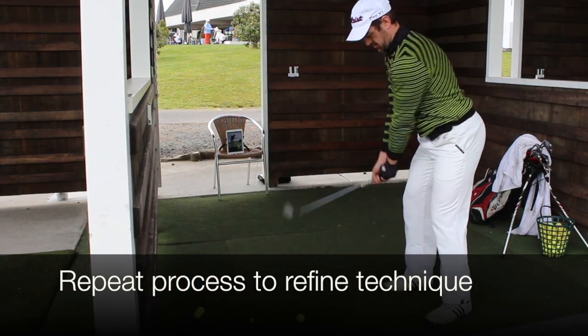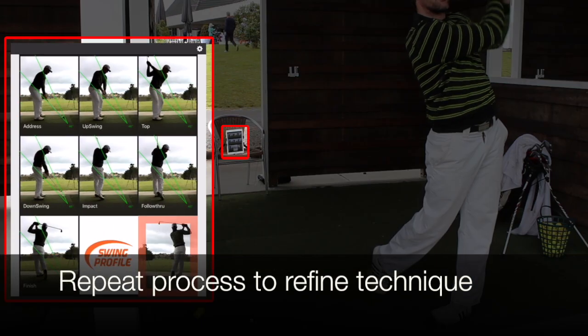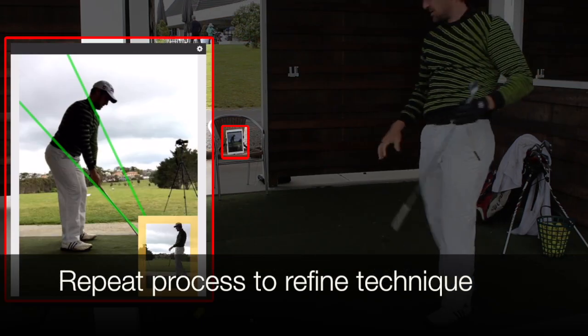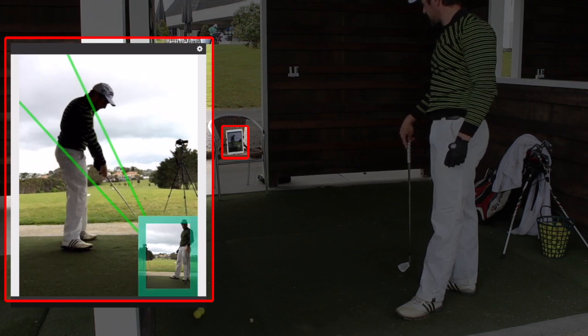Repeat to continuously fine-tune your technique. With Auto Replay, you can be sure that you are always practicing the right technique because you can see exactly what your swing looks like, right after each shot.